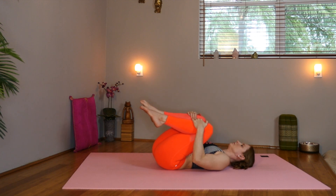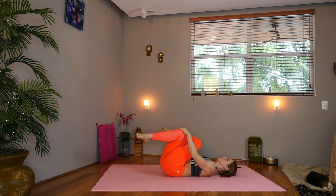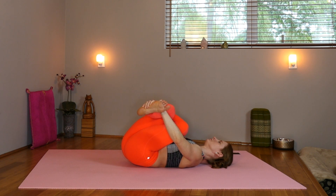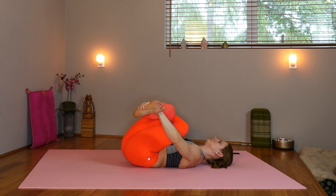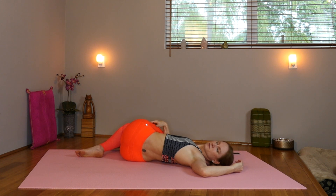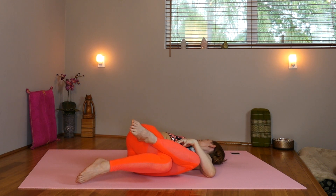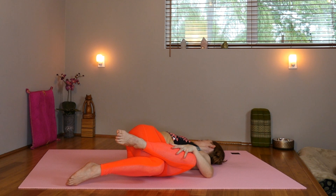Inhale. Hug both knees in. Now we're going to take the left leg, cross it over the right thigh. Take the outer edge of the ankle or the foot. Flex the feet to protect the knees and draw the knees in towards the chest. Breathe nice and deep here. Inhale. Now drop the knees over to the right, gaze to the left. Inhale, the knees up to center. And exhale, the knees over to the left, gaze into the right. Maybe observing any difference in sensations from side to side.